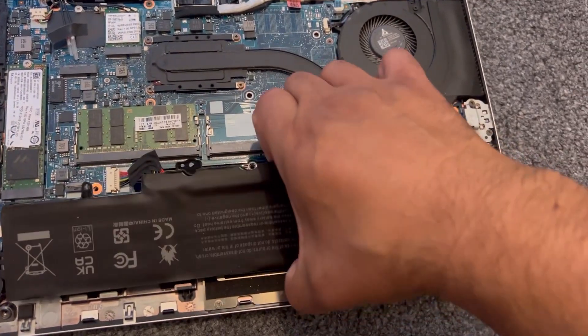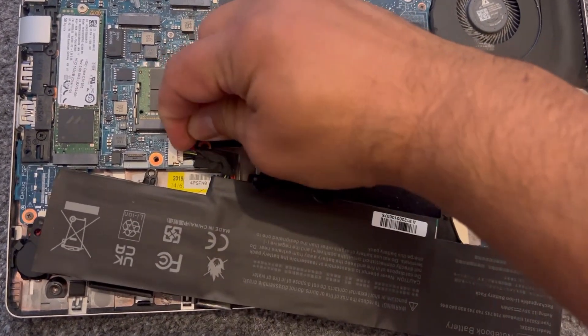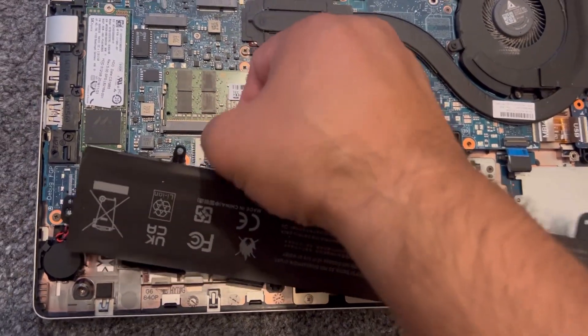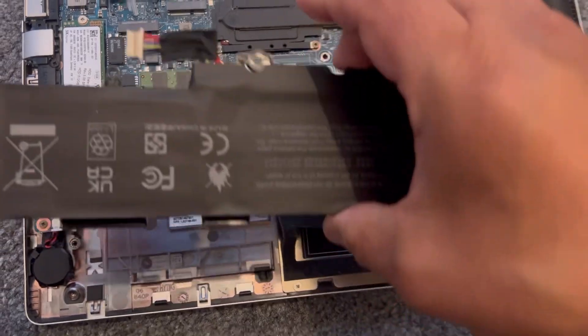Put your finger here and move it just like this, then put your finger in between and slowly pull it out. Sometimes you can pull it out by holding the cable connector and pulling it. Pull it out like this with your finger.